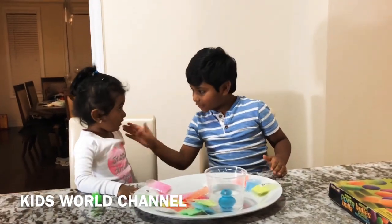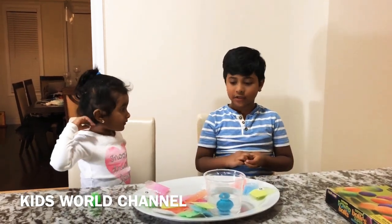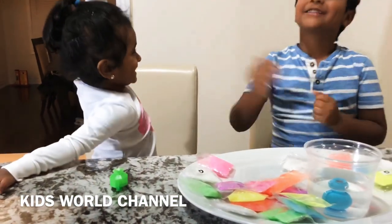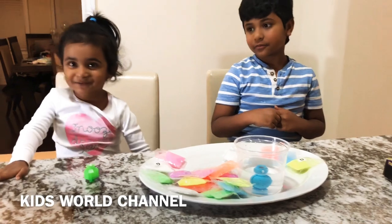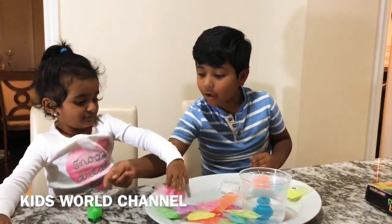Kishara, what's your favorite color? Her favorite color is pink, so she's going to put some pink into her ball. She's just three years old.